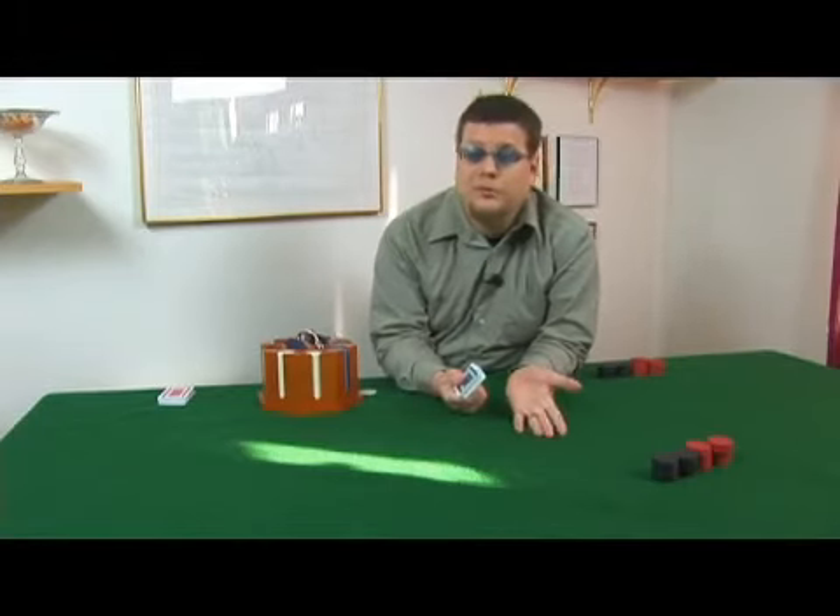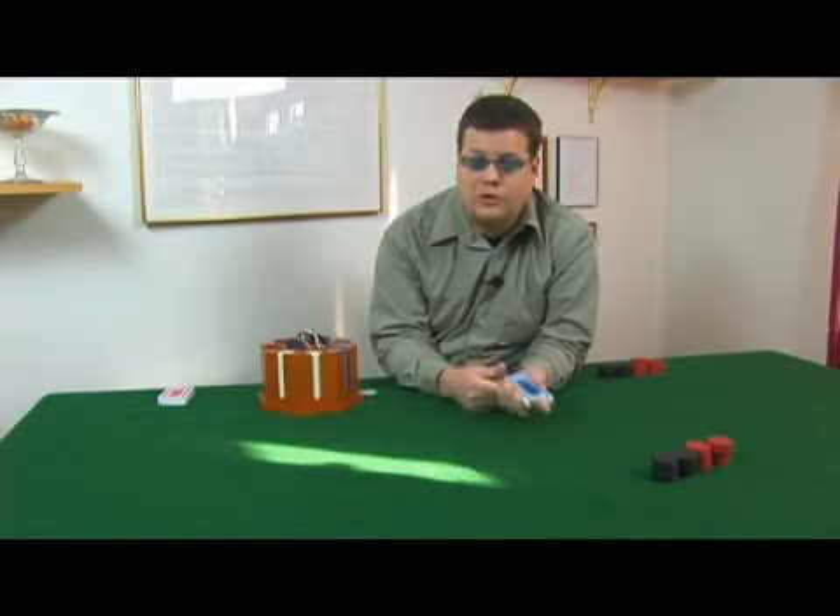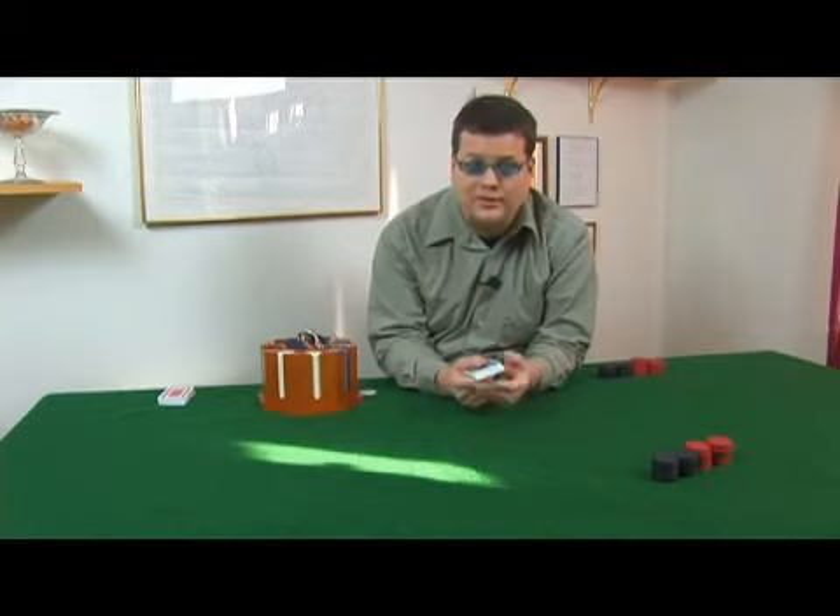There are a number of variants to five card draw poker, and some of them really liven things up.